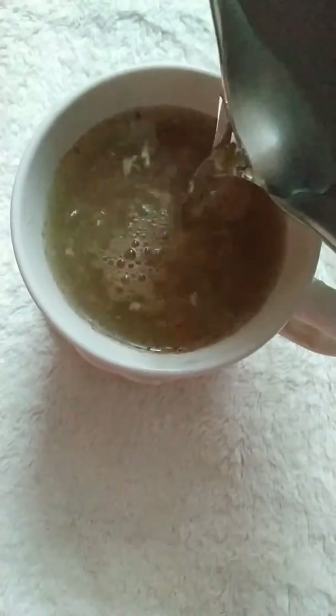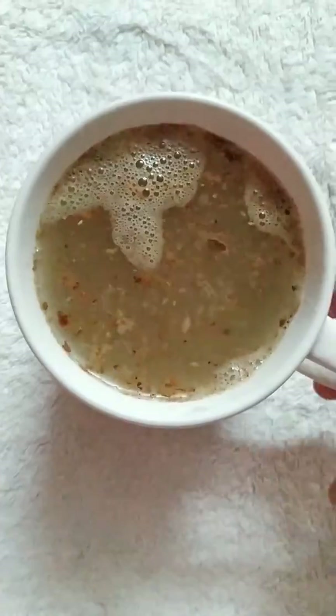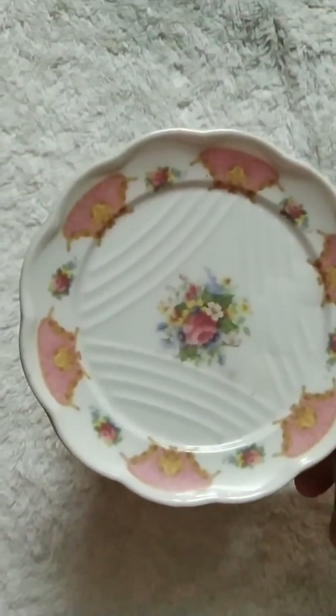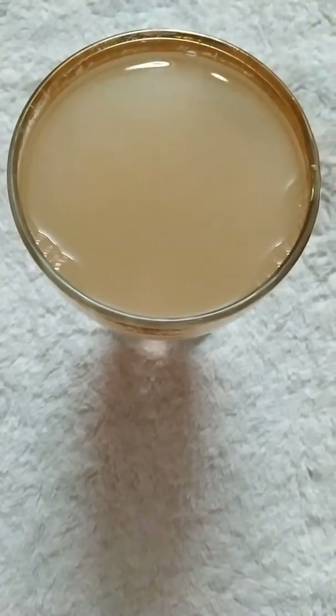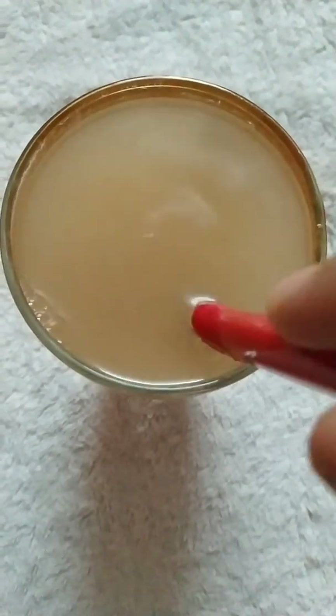After that, I'll be pouring hot boiling water into the cup, then close it with a lid and keep it for 30 to 45 seconds. After every 10 to 20 seconds, I'll be stirring it with a spoon. The magical drink is ready — you can take it early morning on an empty stomach or after your dinner.